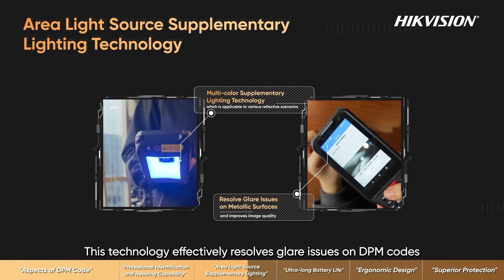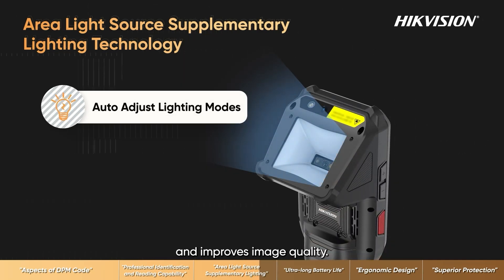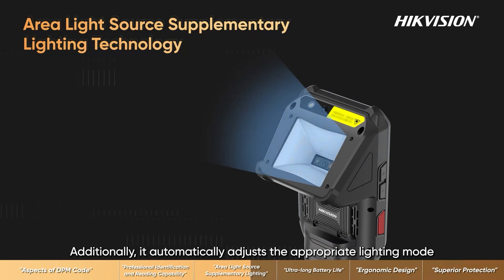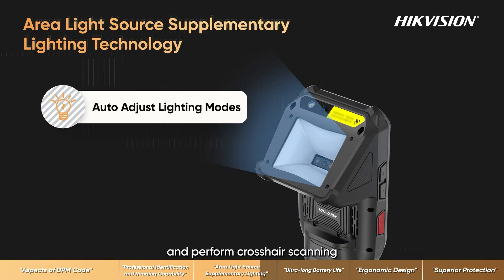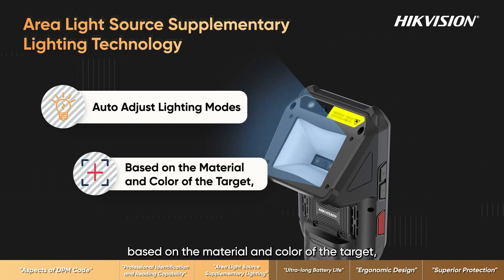This technology effectively resolves glare issues on DPM codes and improves image quality. Additionally, it automatically adjusts the appropriate lighting mode and performs crosshair scanning based on the material and color of the target, helping users scan quickly and efficiently.